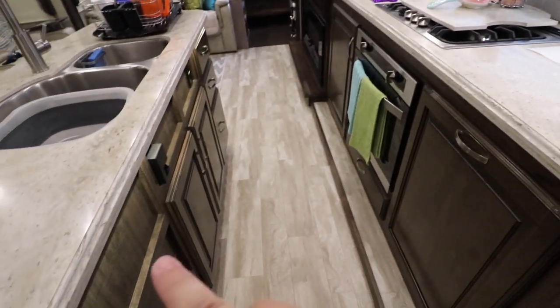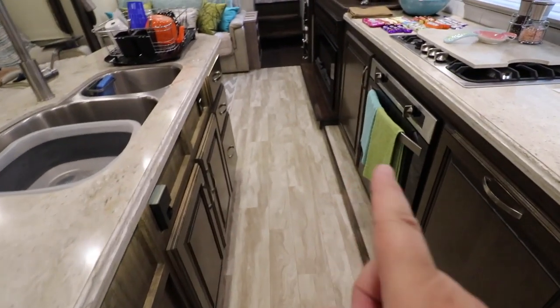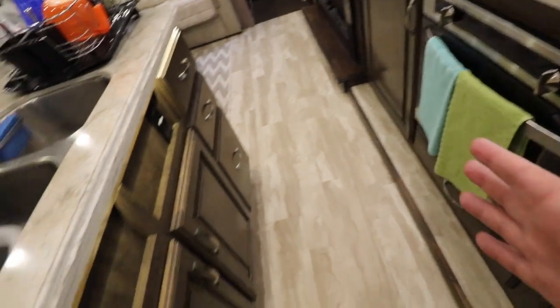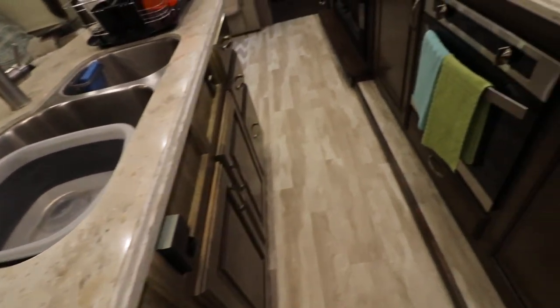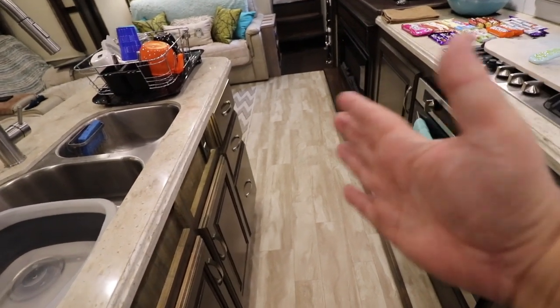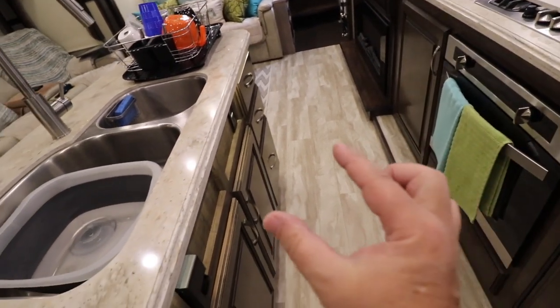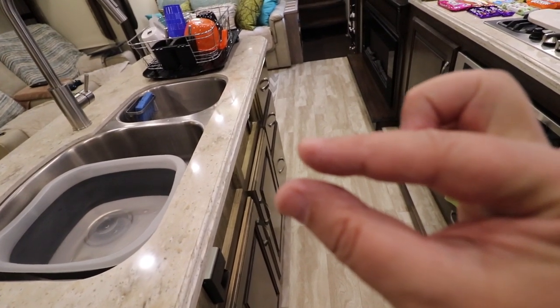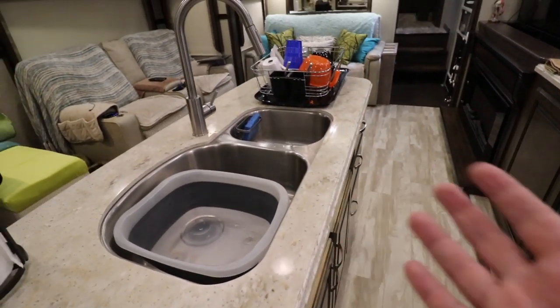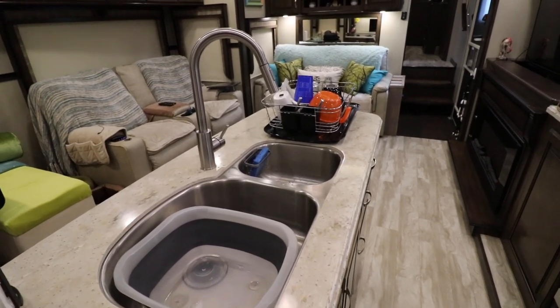As far as the kitchen, I don't really worry about that kind of stuff with the handles because when the slide is in, the kitchen island is going to keep all this stuff from coming out anyway — it literally is maybe that close to the kitchen island when the slides come in. But you'll see that in a little while too when we bring in the slide-outs.